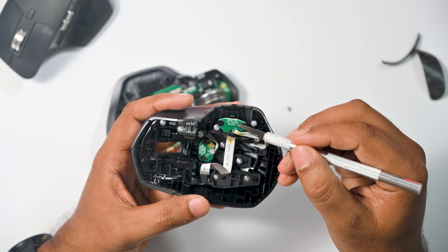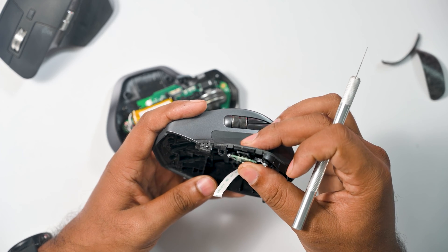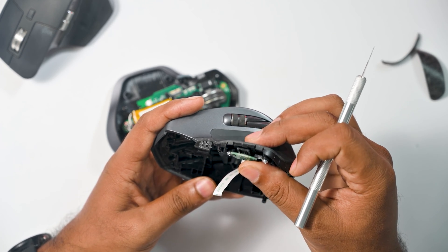The main problem is that the thumb button is not able to be pressed because it is stuck in a pressed state — that's the reason the cursor is not moving. As you can see, I am not able to press the button.